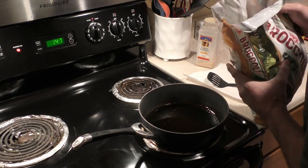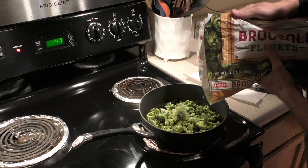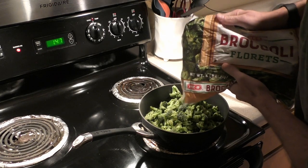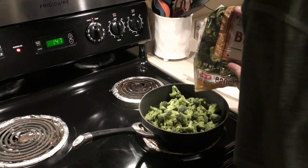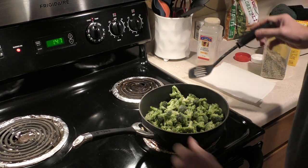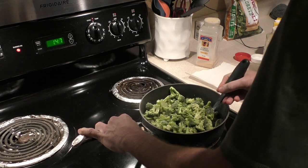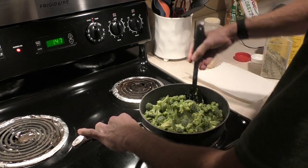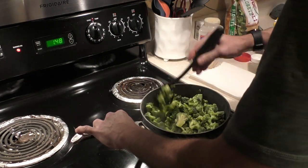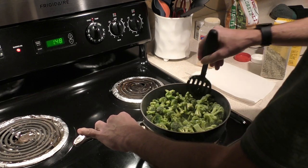With the frozen, make sure your oil is coating the pan — just tilt it — then go ahead and add the frozen broccoli. Add enough to fill the pan without overfilling it. Then scoop underneath and flip it around so it's ideally coated everywhere.